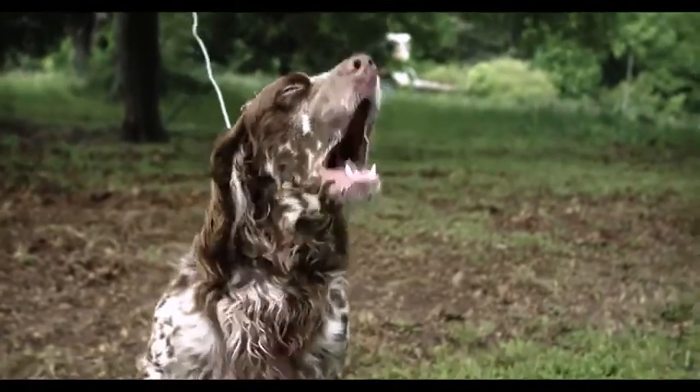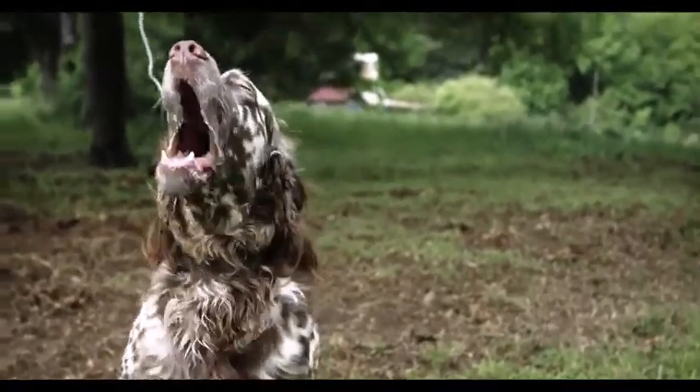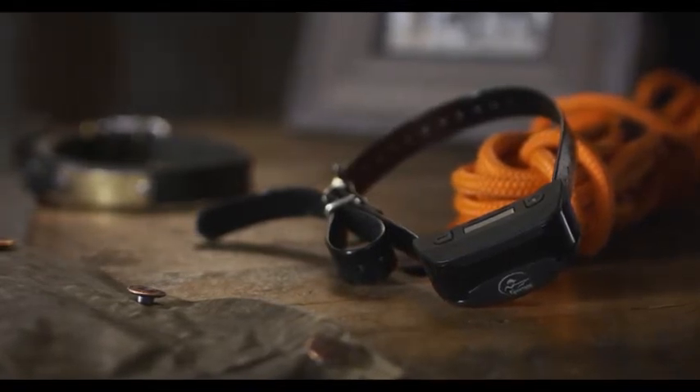There are few things that can stress the relationship with your dog like incessant barking. That's where the most advanced bark control collar from Sport Dog brand comes into play, the No Bark SBCR.